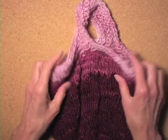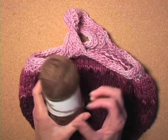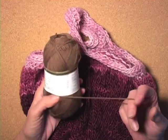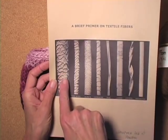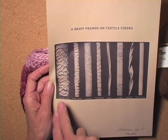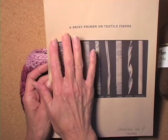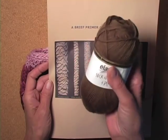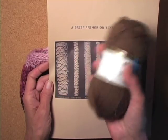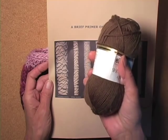One thing I learned and hadn't really thought about is superwash wool. This is some sock wool from Elan. The way you get superwash wool is to get rid of those scales, and you do that one of two ways. There is a chemical treatment in which they dissolve the scales, and then there's another way in which they put a kind of resin over the fiber. If you take superwash wool and treat it a little bit too harshly when it has the resin, you can actually melt that resin and it will become not superwash wool anymore.